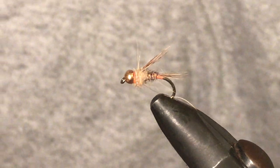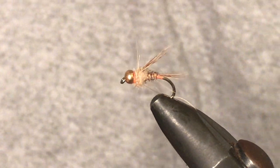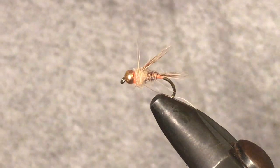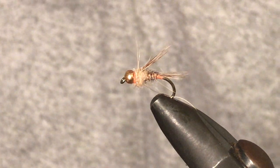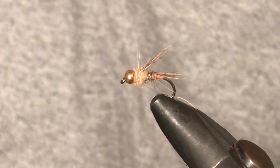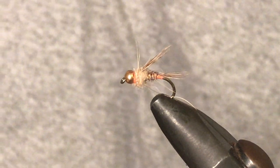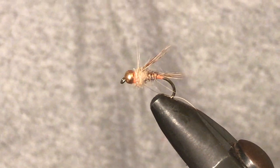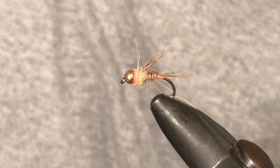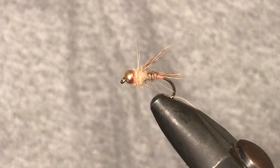And there we go — that is a Polish pheasant tail, and it's a real lethal fly. I'll often fish it over a regular pheasant tail. I quite like the hot spot under the tail and the hot spot toward the head, and I like the difference around the thorax with that pheasant tail coming out like that — it gives a pretty realistic look. It's a great fly when you just need to mix it up and they're not taking regular pheasant tails or hare's ears and coppers. It's quite enjoyable to tie and actually a bit quicker than a regular pheasant tail, which is another thing I really like about it. Hopefully this has been a bit of help — if it has, don't forget to like and subscribe, and I'll be back with more fly tying videos and fishing adventures. Cheers!